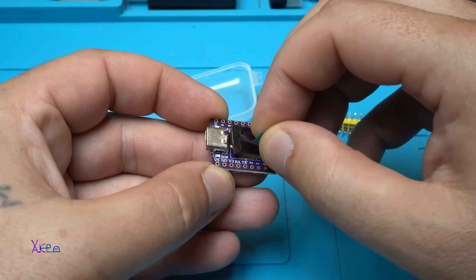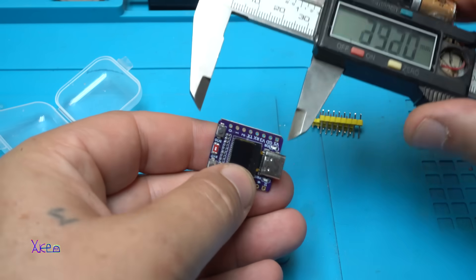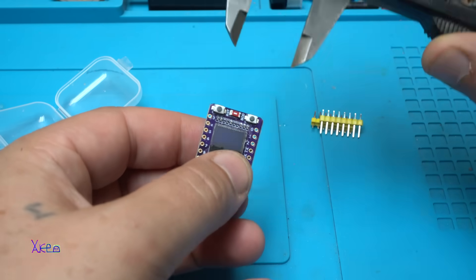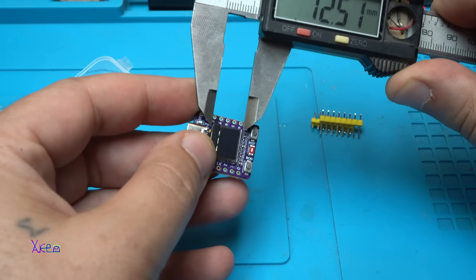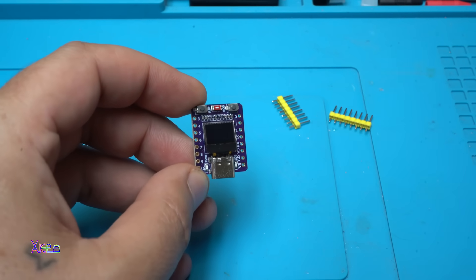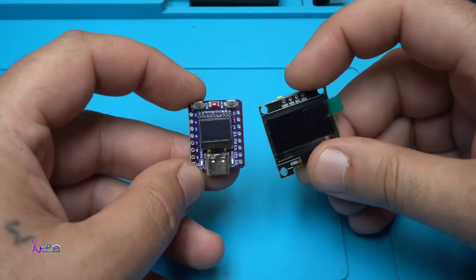Let's remove the protector. So small! The board is, together with the connector, 27mm by 21mm. And the screen is 12.5mm by 11mm. I can't believe how small that screen is. Let's compare it to this OLED display, which is 128x64 pixels — and this one is 64x32 pixels. There is a big difference.